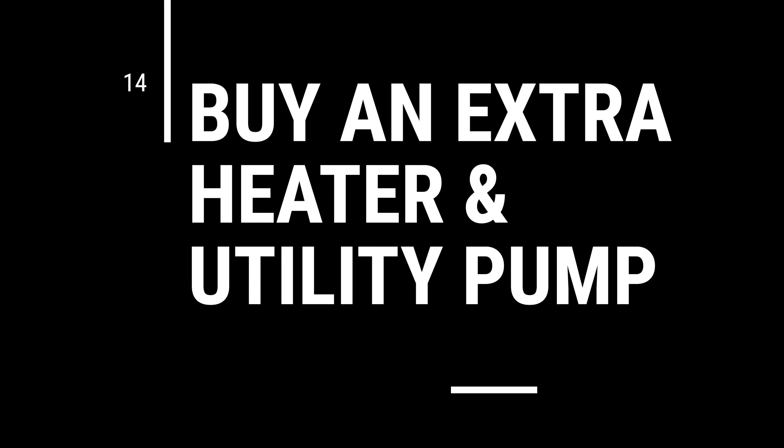Tip number 14: buy an extra heater, an extra utility pump, and a battery-powered airstone. This is called building in redundancy, because something is going to go wrong. If your lights go out, that's not a big deal — your livestock can survive several days with no lights. But if your heater goes out in winter, or your return pump goes out, your fish can die in 12 hours from temperature changes or suffocation. Do yourself a favor: buy an extra heater, a utility pump you can put into your tank if your return pump fails, and a battery-powered airstone in case of an electrical outage so you can at least aerate your tank in the short term.